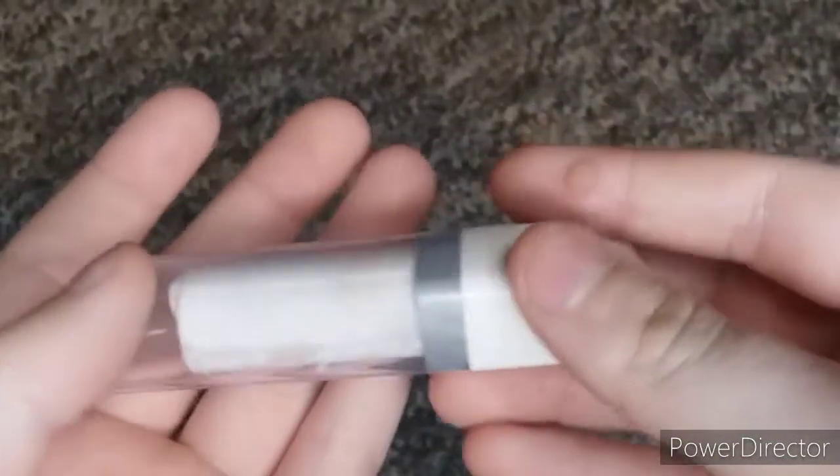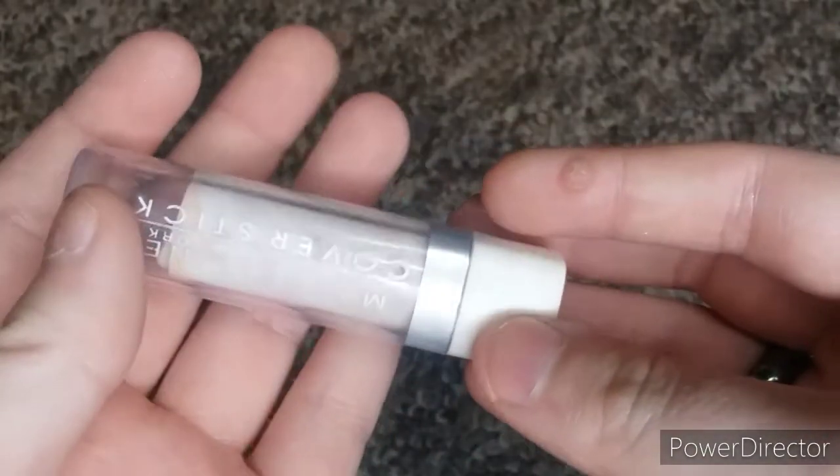I also have this Maybelline Cover Stick in White, which I've used a lot of.